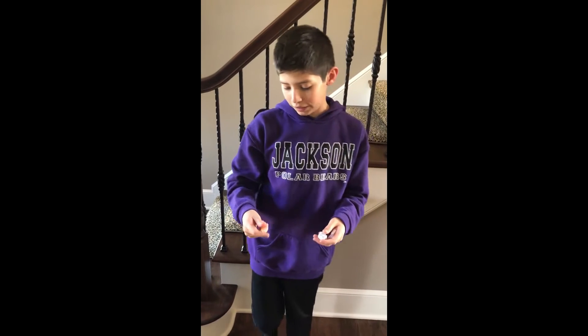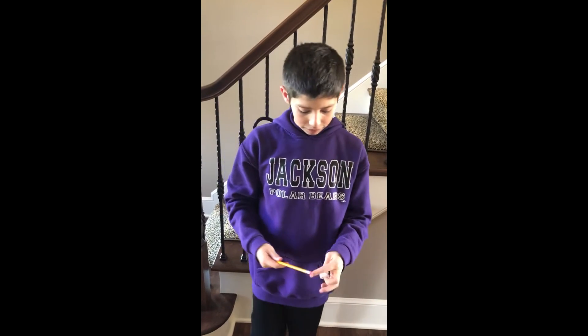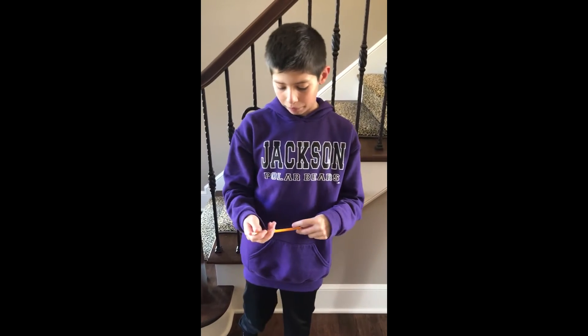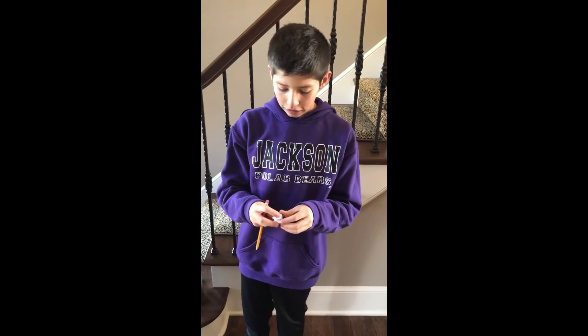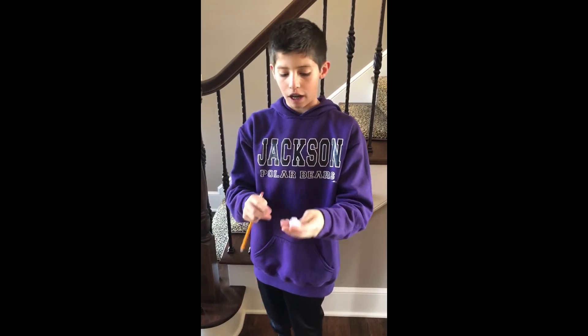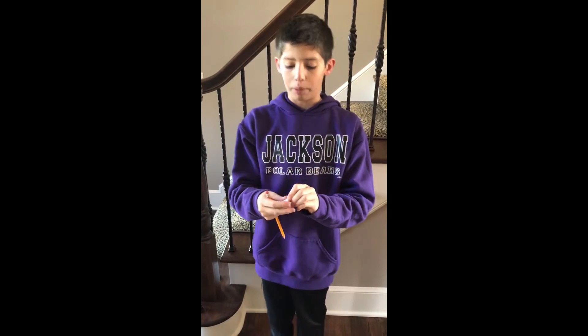So guys, what you're going to need for this little trick to prank friends — you're going to need a pencil. It can be a pen or like a Sharpie or anything that you want. And you're going to need paper, or you can even have money. You just have to tear it off and scrunch it up into a little ball.